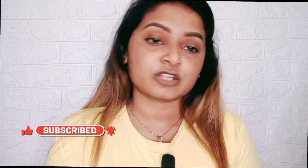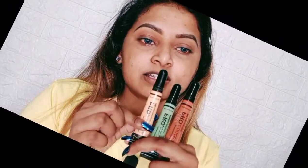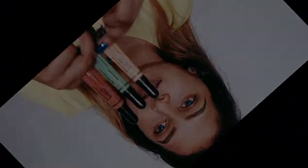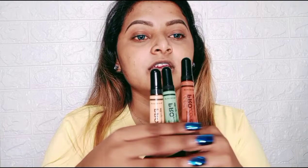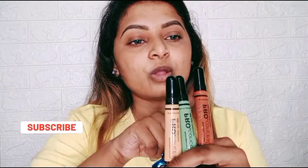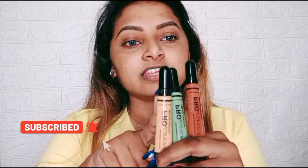Today's first step is priming and then color correcting. Today I have these three color correctors, all from one brand — LA Girl. LA Girl's three most used color correctors: first is orange, then green, and then yellow.